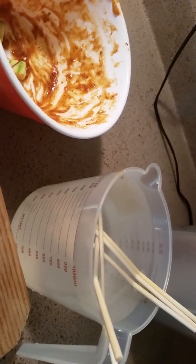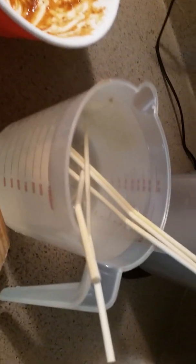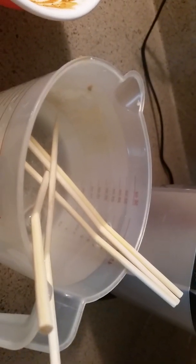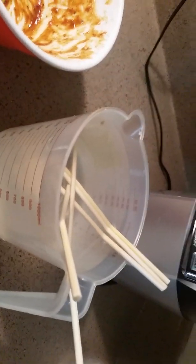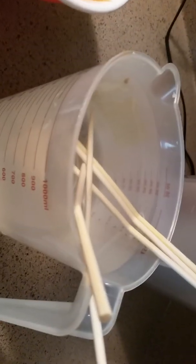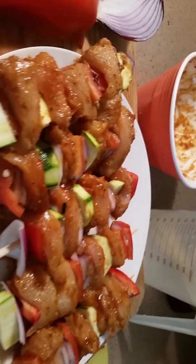Before you roast your meat or chicken, if you are using the oven or the roasting pan, make sure you put the little stakes in water so that they can't burn. It's always good to put the stakes in a bowl or cup of water to wet them before you put the chicken on to roast.